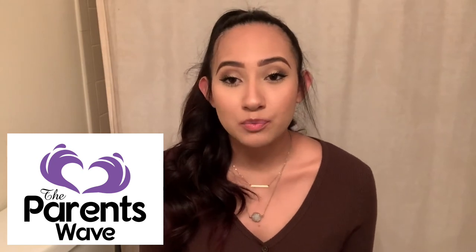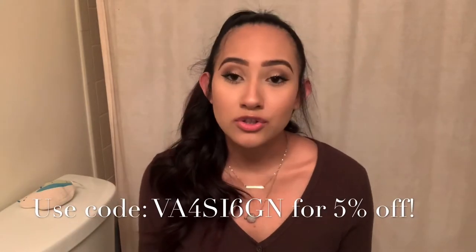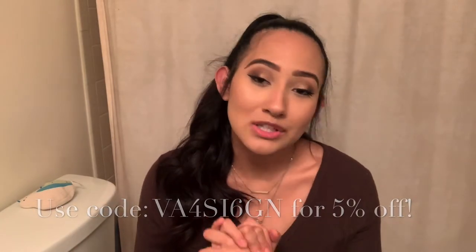Hey guys, welcome back to my channel. For today's video I'm going to be talking about the Parents Wave baby bath kneeler and elbow rest. Parents Wave actually did reach out to me — they sent me this product so I can test it out and make a video sharing my thoughts and opinions about it, which is exactly what today's video is going to be all about.